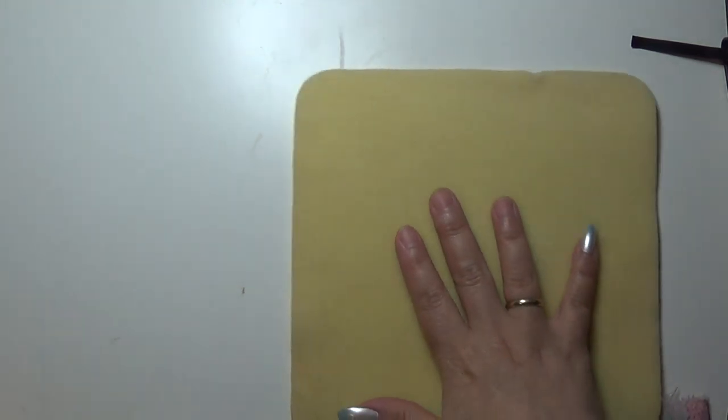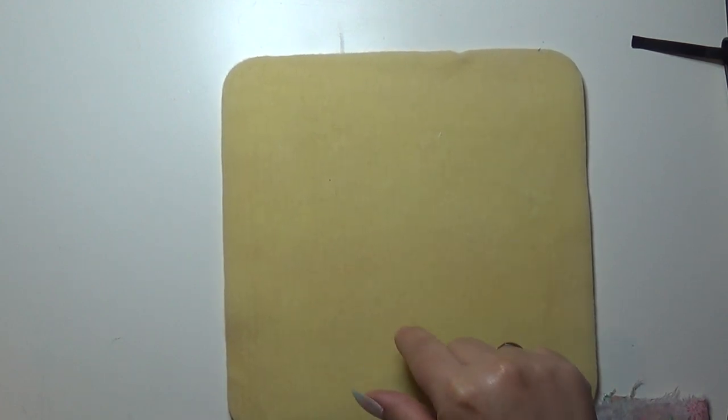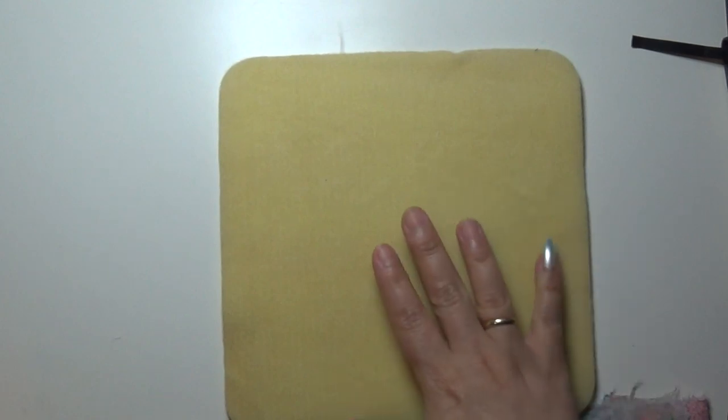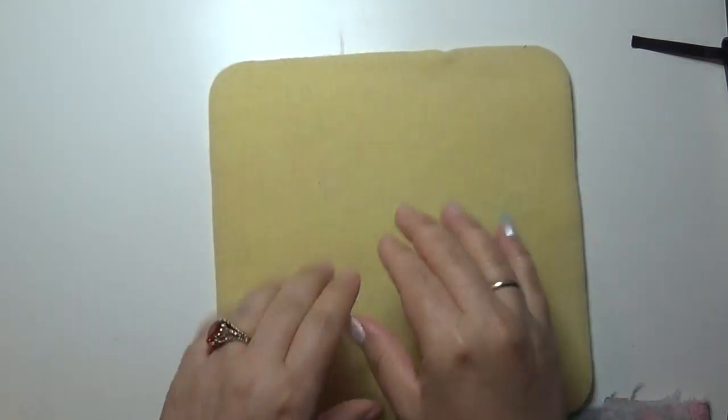Let me show you what we're working with. We have our non-slip bead mat — you can get them for about $3.99 or $4.99 at any big box craft store. I have my little ring light on, and all the little bugs are flying to the light.